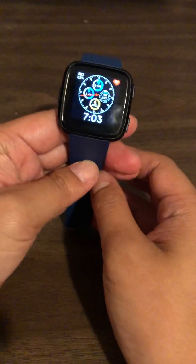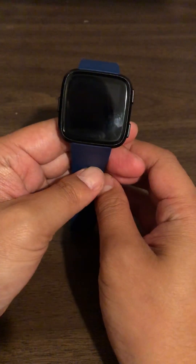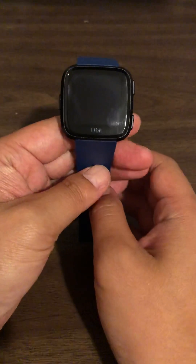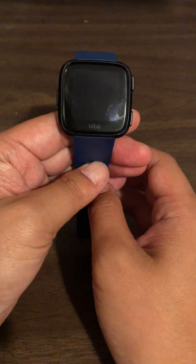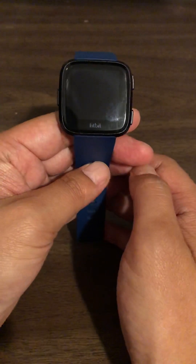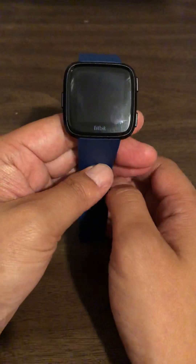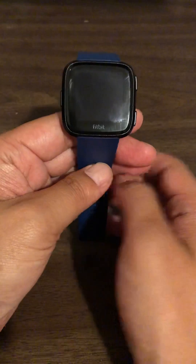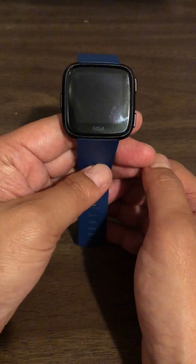Hey, what's up YouTube. Today I'm just gonna show you how to reset or restart your Fitbit Versa, just in case there's any glitches. Sometimes I'll get notifications, then I'll clear them and go back to the main screen, swipe down again, and I see that the notification is still there.